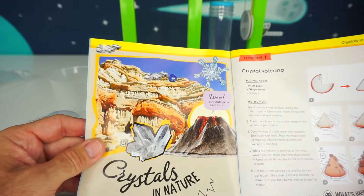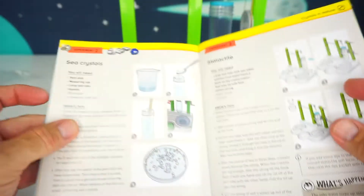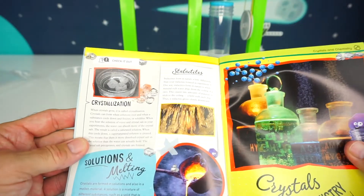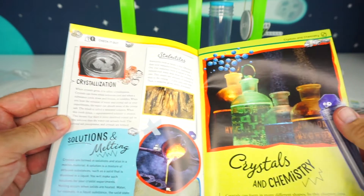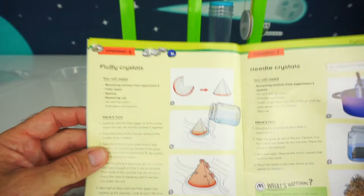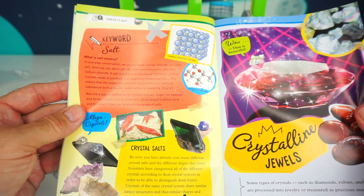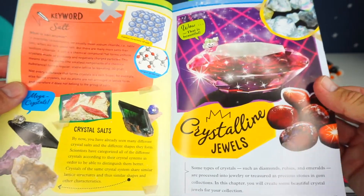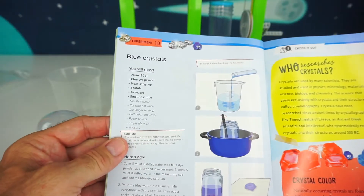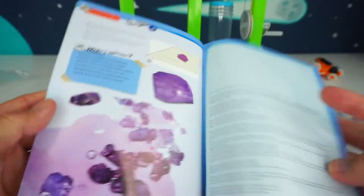The first experiment is called Crystals in Nature, which explains the whole experiment. Then experiment two is Sea Crystals Stalactite. We have solutions with melting and crystals, chemistry in experiment four, more crystals in experiment five, and in experiment six we have fluffy crystals and needle crystals. There are crystal salts and crystalline jewels, rotating color, and red, blue, and purple crystals.